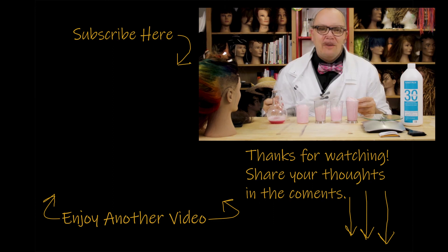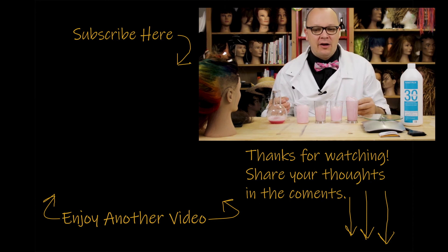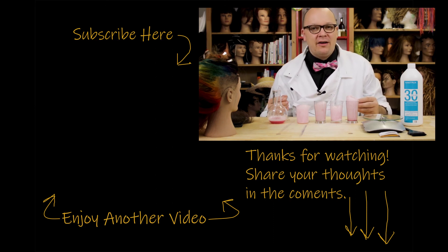Hey guys, thanks for watching this video. If you like what you saw and want to see some more, go ahead and check out some of my other videos. Feel free to share with any of your nerdy friends, click the subscribe button, and if you have any questions or comments leave them below. Let me know what else you want to hear about. Thank you so much for stopping by, and I'll see you next time.